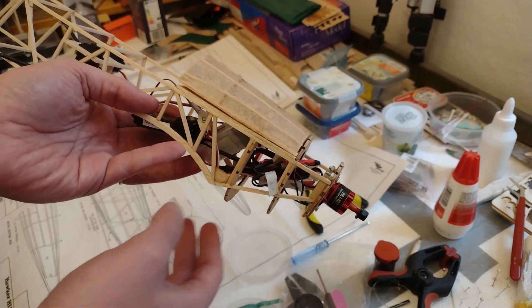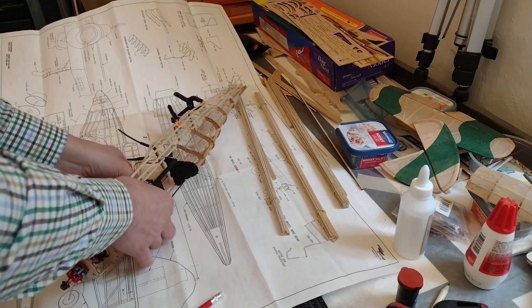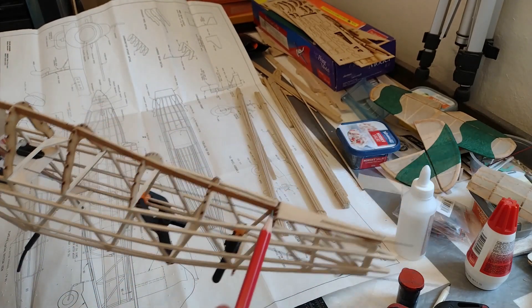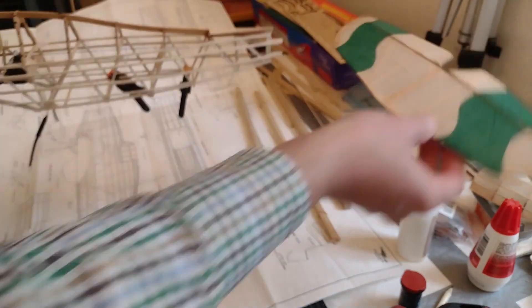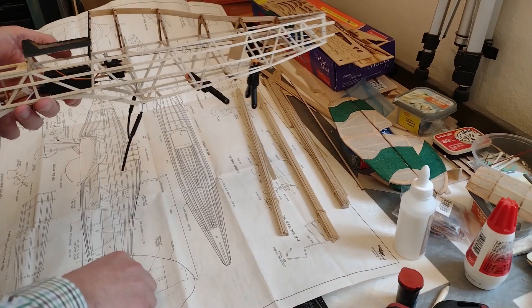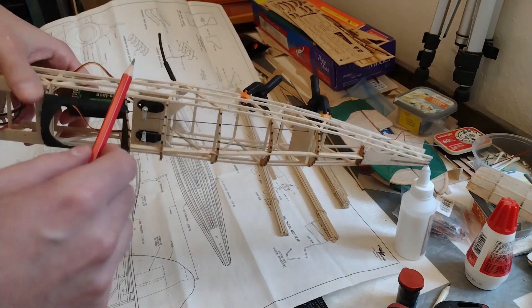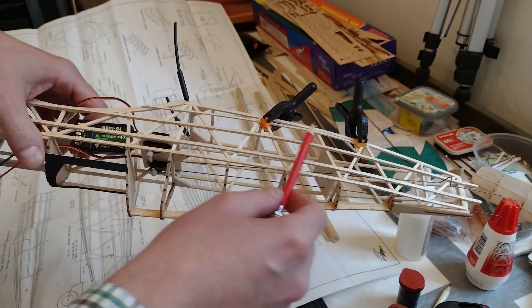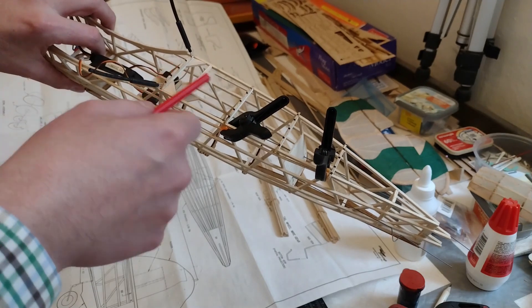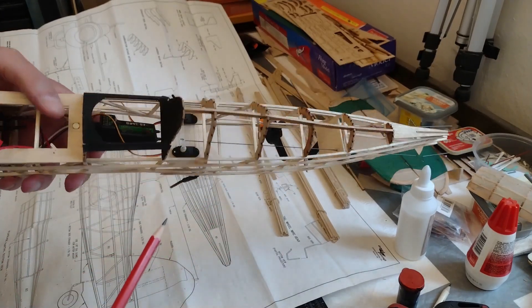Now for the much more enjoyable part — building up the fuselage. I've put in the fuselage formers and built up the upper part including the piece on which the stabilizer will sit. It looks nice, it starts to get the shape already. I've also put on the formers on the belly on the underside and I started to put on the stringers on the side which is starting to give very much the shape of the fuselage. I have 1/16 thin stringers and I think these are 3/16, so a mix of sizes.